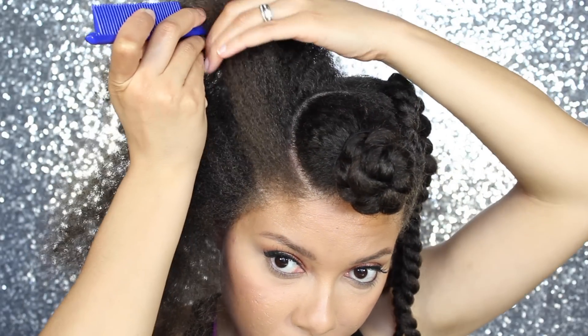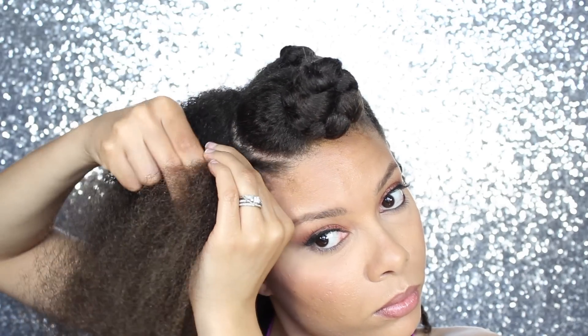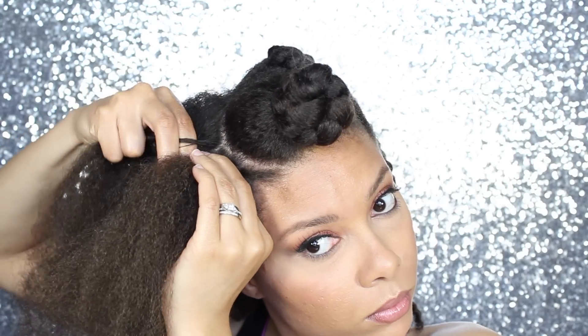Both sides are going to have three twists each and you want to have your first part — which is what I'm doing right now — more of a curve than your next part. But before you start twisting, you want to section off the hair to make sure each of the three twists have about the same amount of hair.